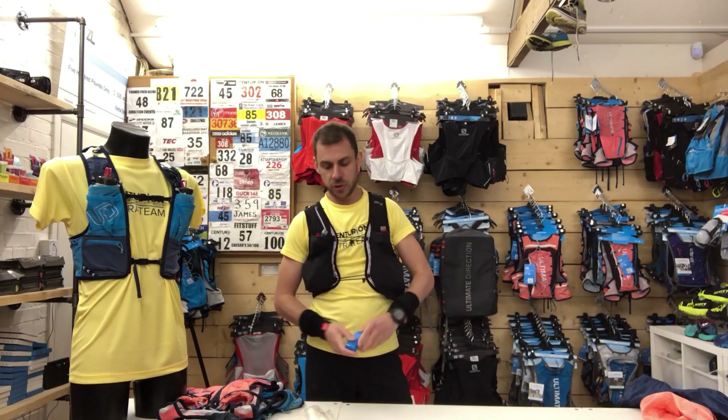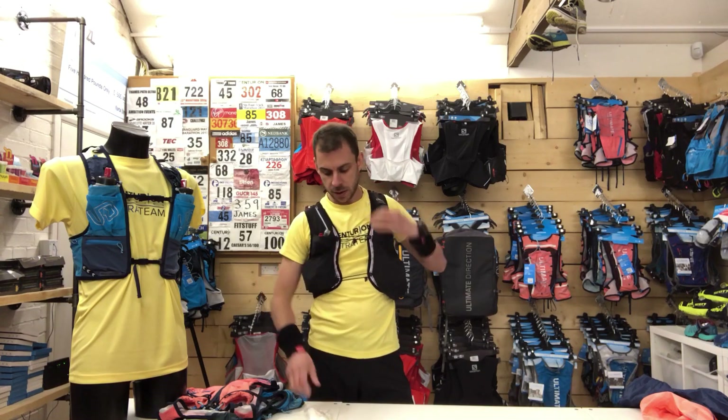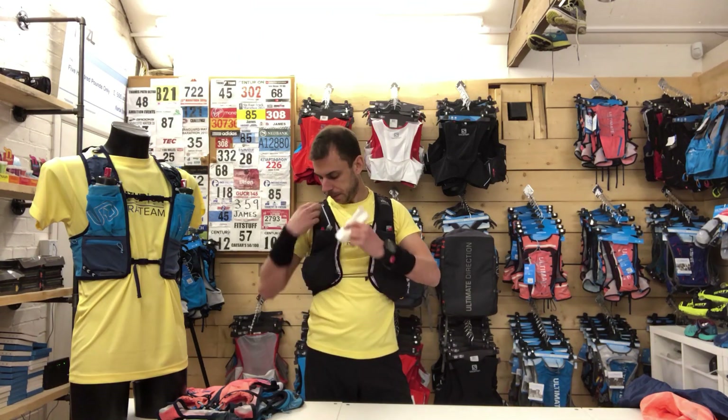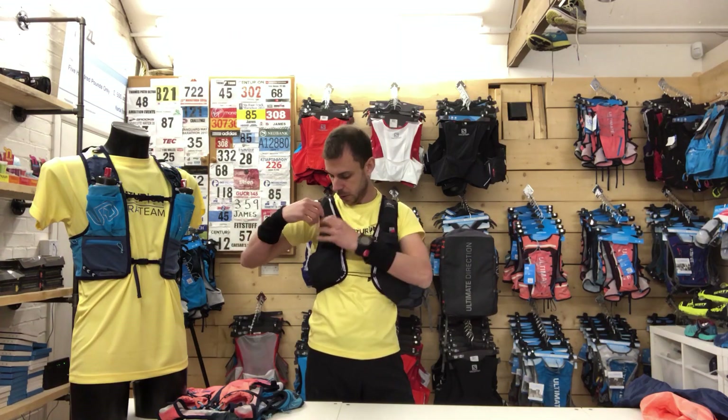Two things that aren't on any mandatory kit list but are mandatory as far as I'm concerned: Body Glide — chafing is still the bane of any ultra distance runner — and shit kit. There are two top pockets in this vest which fit those two things perfectly.